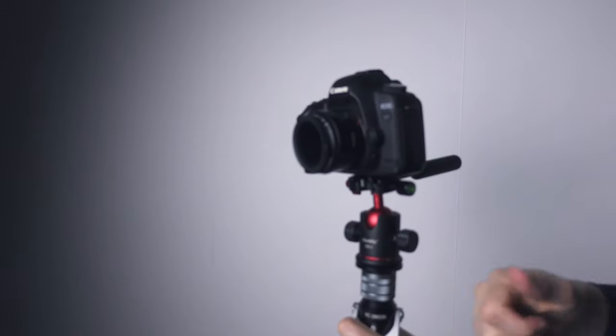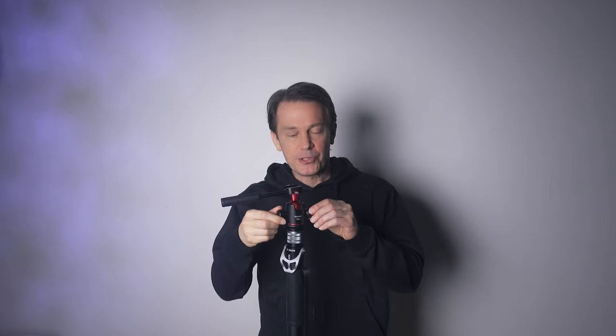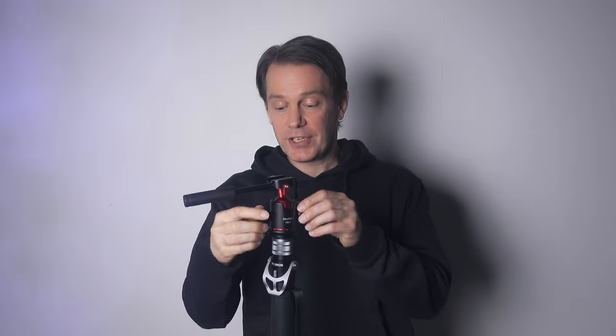It feels very secure. I find these two knobs confusing though. One of them is a friction screw and the other one should lock the ball head. I don't know which is which even after a couple of months of use. They also seem to do about the same thing, so I don't really know what the difference is between the two functions. The movement isn't 100% smooth but it's smooth enough for a ball head. Once secured I have nothing to complain about.